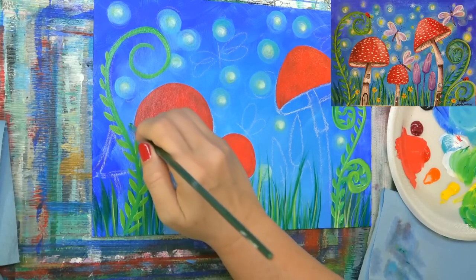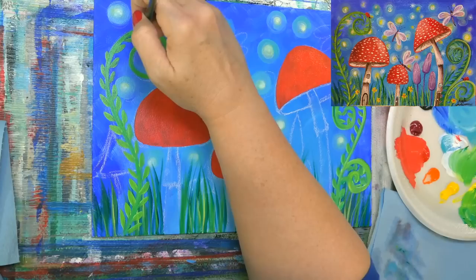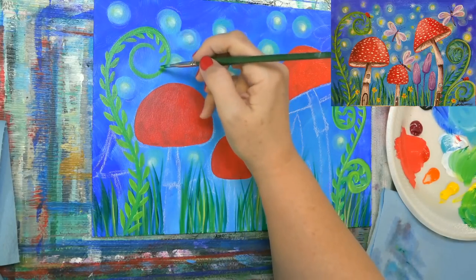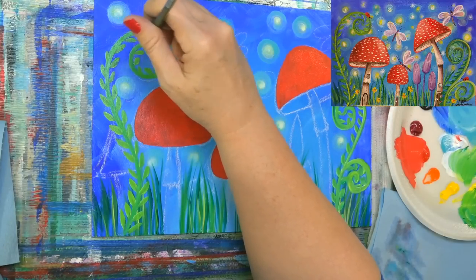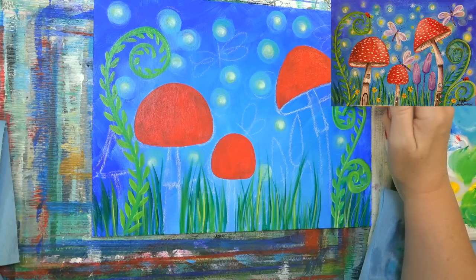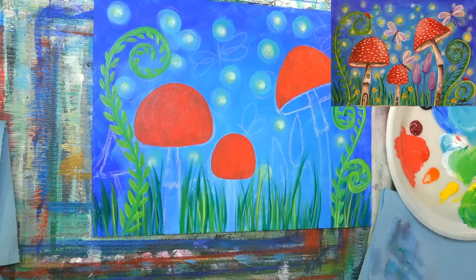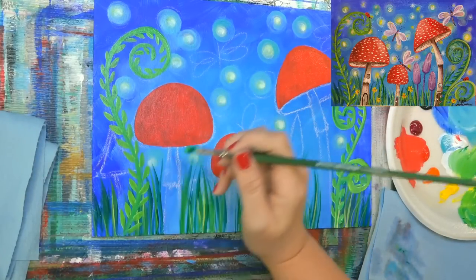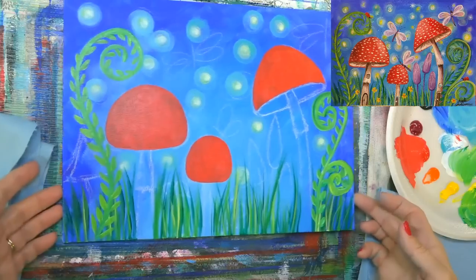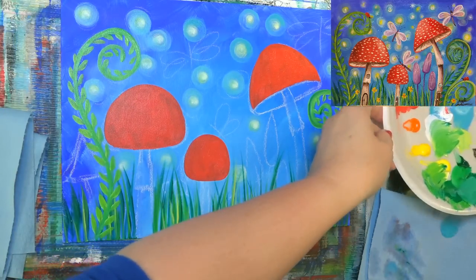I firmly believe that everybody should paint. Don't feel like because somebody told you that you don't have talent that you can't do these projects. I choose specifically projects that I know are achievable. We've taught hundreds of videos, and I've been teaching for over 20 years now. I can tell you from experience: you can paint. It just takes a little bit of practice and a little bit of patience.